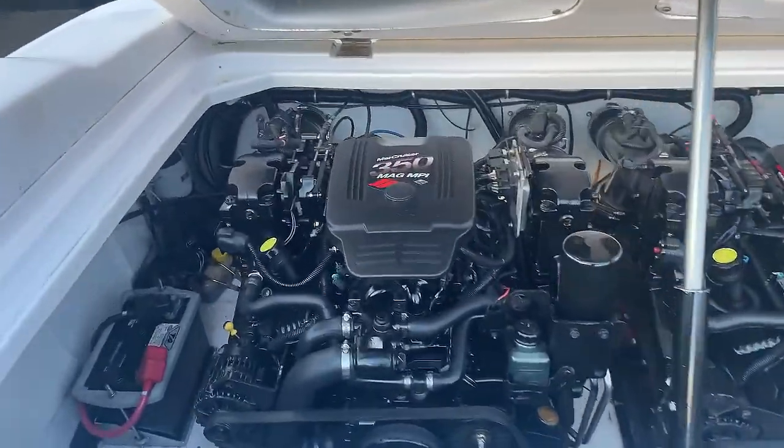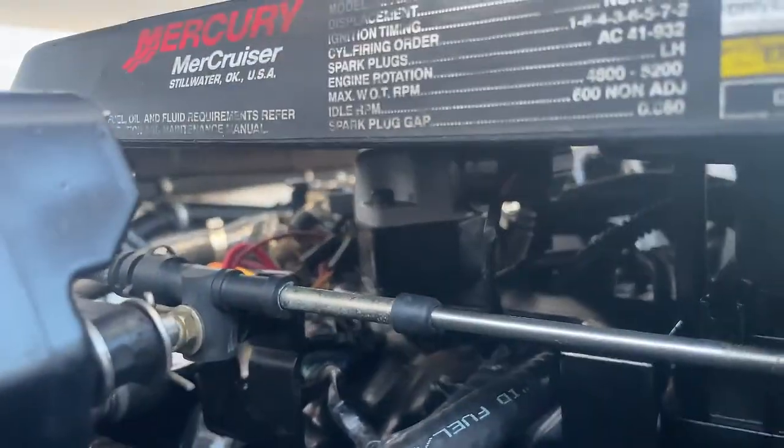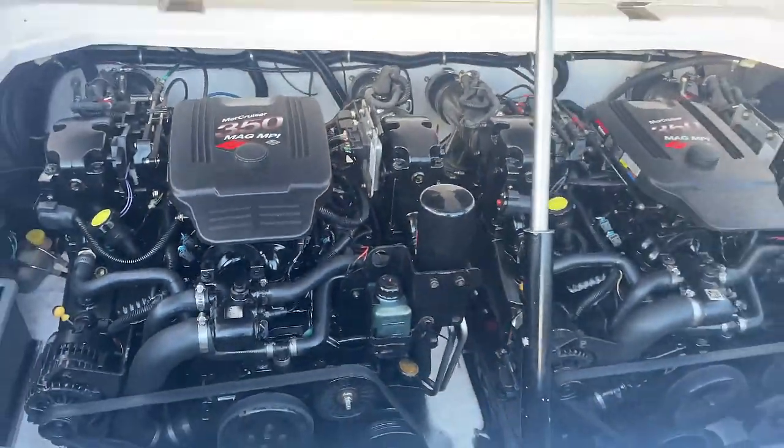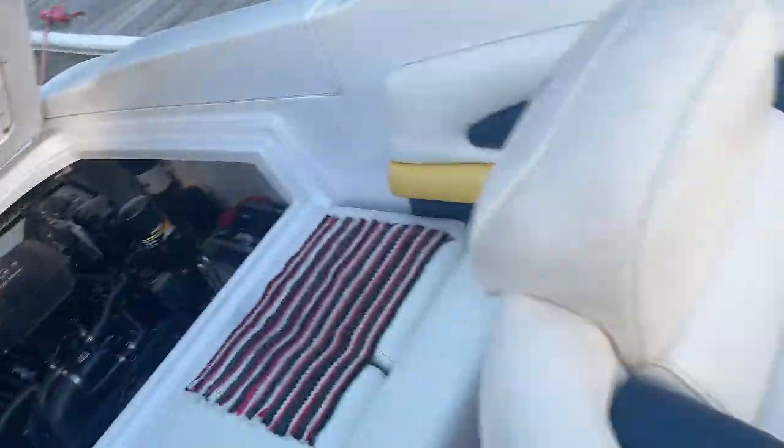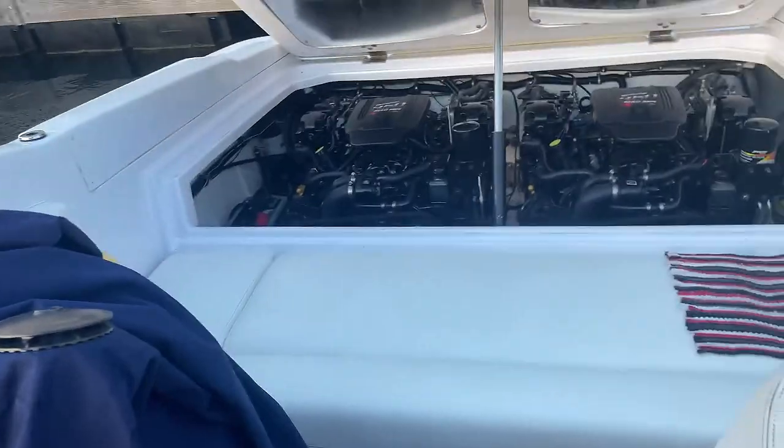The cover's back on. I got the new piece back on right there. Mercury recommends that you paint the new piece you put on — they supposedly have a new thing out where painting it gives it a better seal. I'll paint that after I start it. I'm going to see if this works.